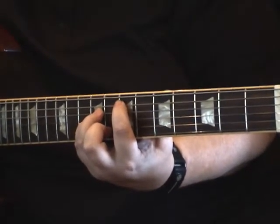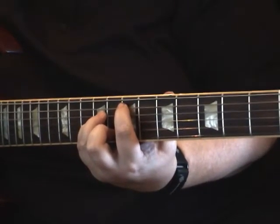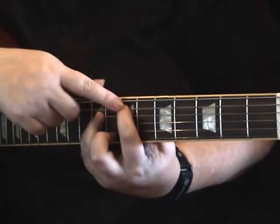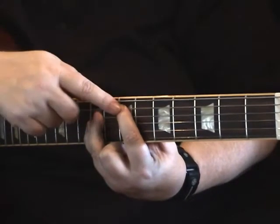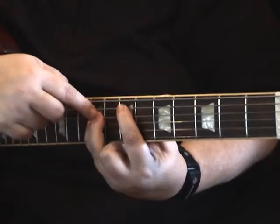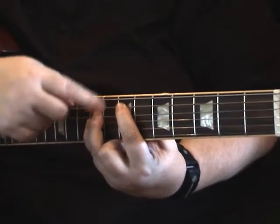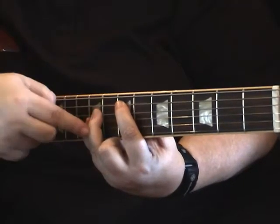We're going to go through the different alternative chord shapes in this video. We're going to start out on the 7th fret on the 5th string — put your first finger on the 7th fret on the 5th string. Then for the power chord shape, you're going to have your first finger there, skip a fret, and move your 3rd and 4th fingers down one string, so there's a fret's worth of space. In this case we're going to be on the 5th string, 4th string, and then 3rd string.